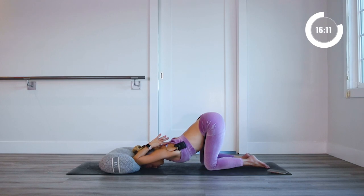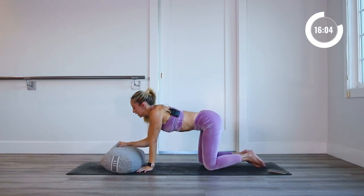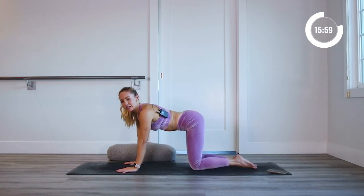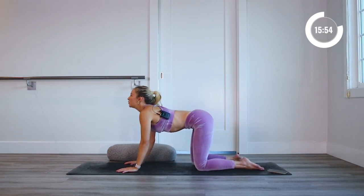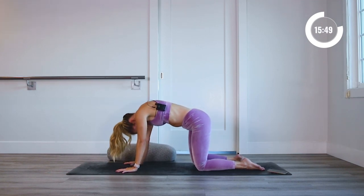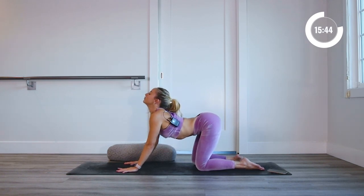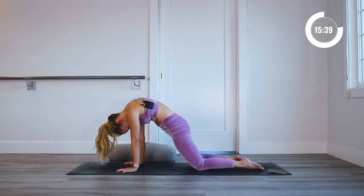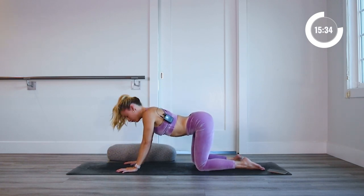Take one more deep breath in right here, and release that out. Now take the bolster to the side, place the hands down, and we're just going to take a few cat-cows. Lift the chest up towards the sky, then push the floor away. Close your eyes and just connect with your whole being right now — noticing how you feel, noticing the relaxation and comfort that is moving all around and through you.